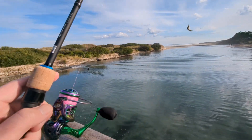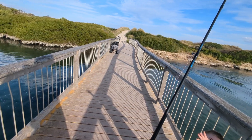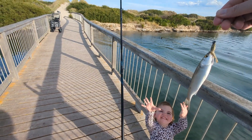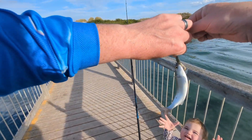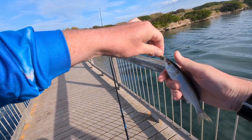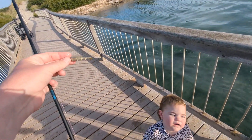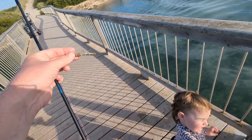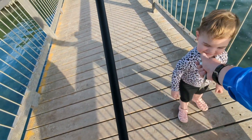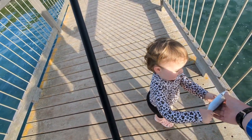Evie, look — mullet! Wow. Mullet. You want to see? Daddy, get it off the hook. Whoa. Touch. Kiss. You want to put the fish in the water? Yeah. Put it in the water.